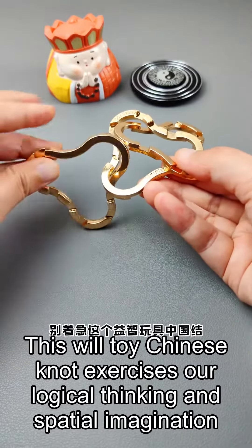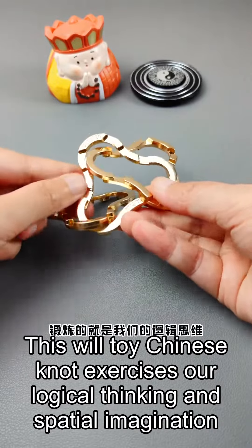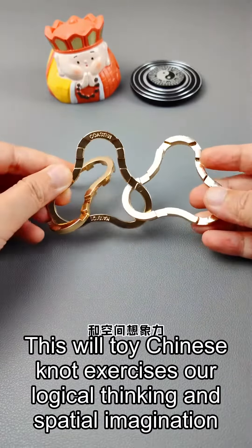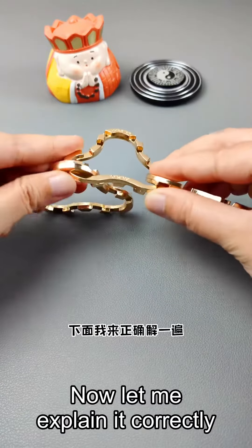Are you scared by its difficulty? Don't worry. This toy, the Chinese knot, exercises our logical thinking and spatial imagination. Now let me explain how to solve it correctly.